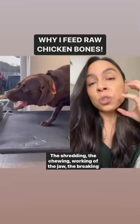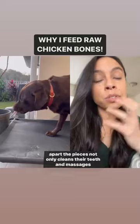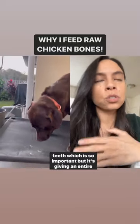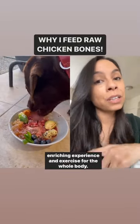The shredding, the chewing, working the jaw, the breaking apart of pieces not only cleans their teeth and massages their gums — which is one of the best ways to clean our dog's teeth, and so important — but it's giving an entire enriching experience and exercise for the whole body.